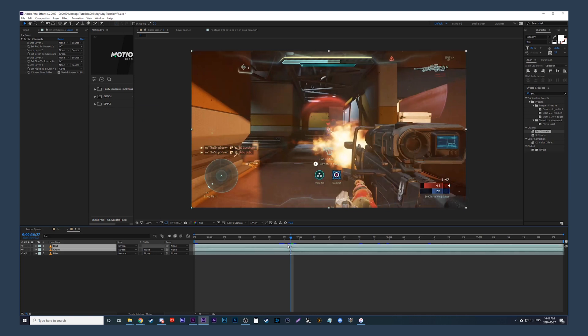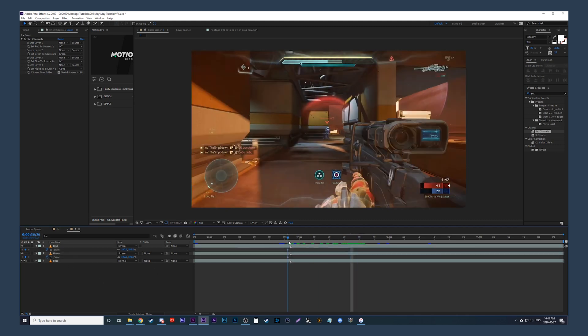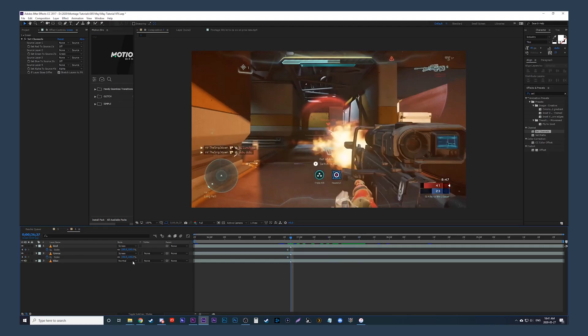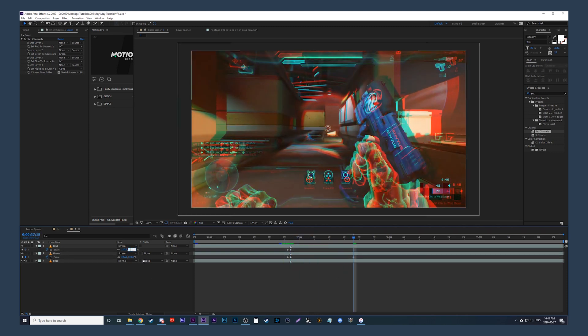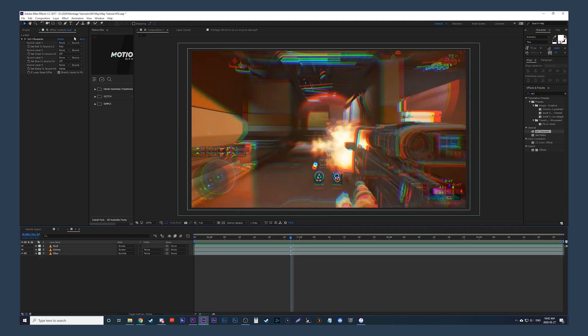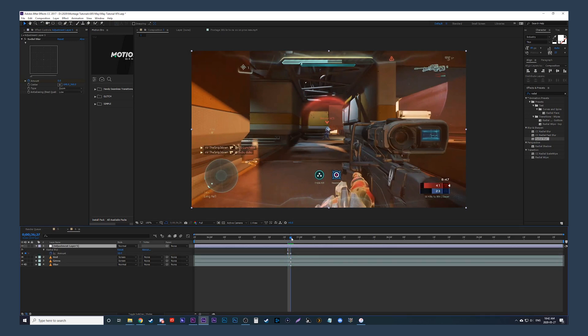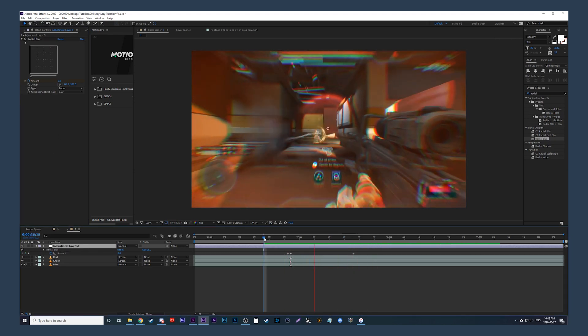Still selecting the top two clips, click S on the keyboard to bring up scale and add a keyframe one frame before the no-scope starts, so there is a keyframe on both clips at 100%. Move one frame over to where the snipe begins and play with the scaling — have the red one scale a little larger than the green one. Then go several frames or half a second over and scale them both back to 100. Now add a new adjustment layer, look up the effect Radial Blur, place it on the adjustment layer, and change the type to Zoom. Add a keyframe one frame before the no-scope at a blur amount of zero. Move one frame over where the no-scope begins and turn up the blur to your liking, then fade it back down to zero several frames or half a second later.